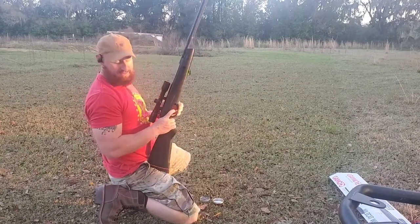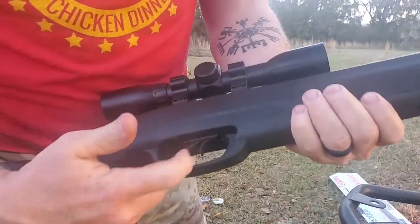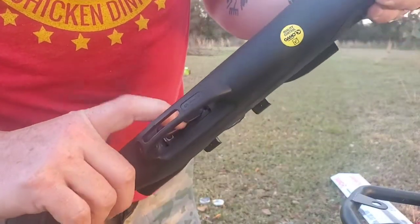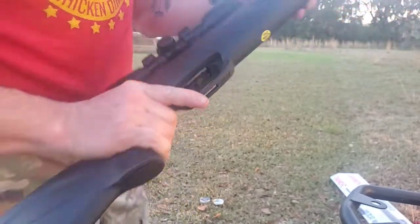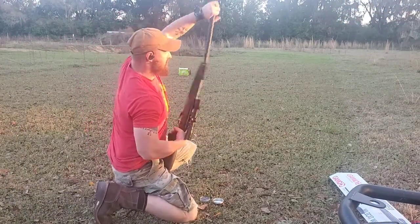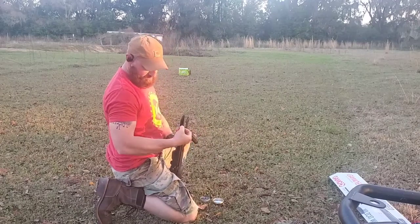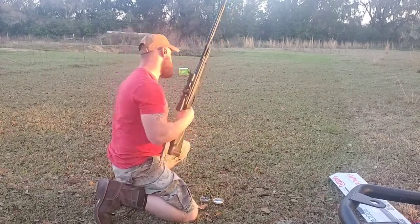The way you load it — make sure it's on safety first. This is your safety selector: forward is off-safe, back is on-safe. It even says that on the bottom — forward is fire, back is safe. Make sure it's on safety, then break it back, take a pellet — it's a single shot — slide the pellet into the barrel, flip the barrel back up, and get ready to shoot.